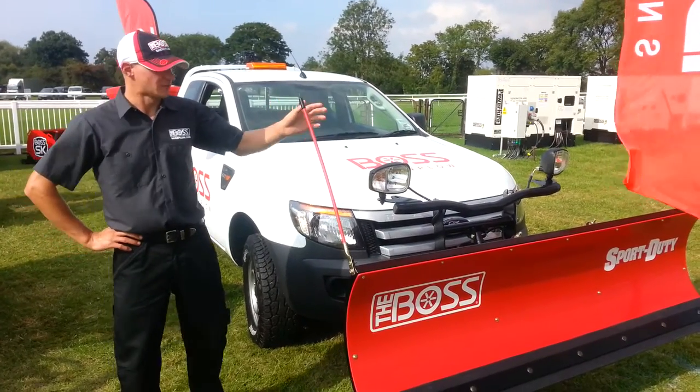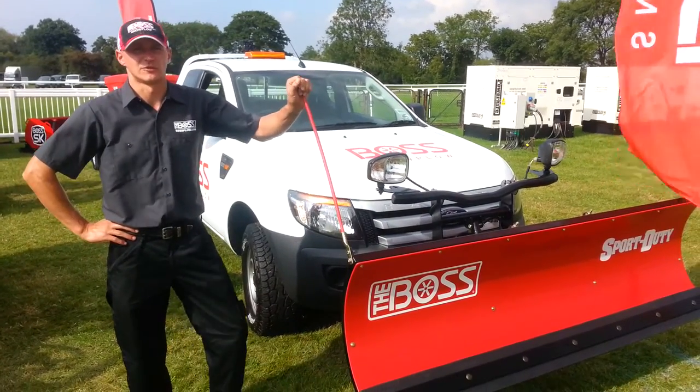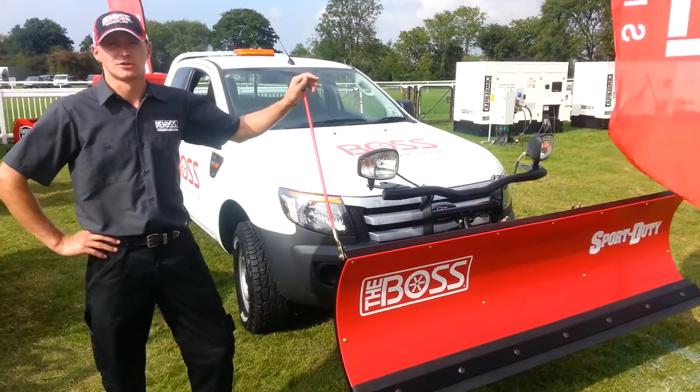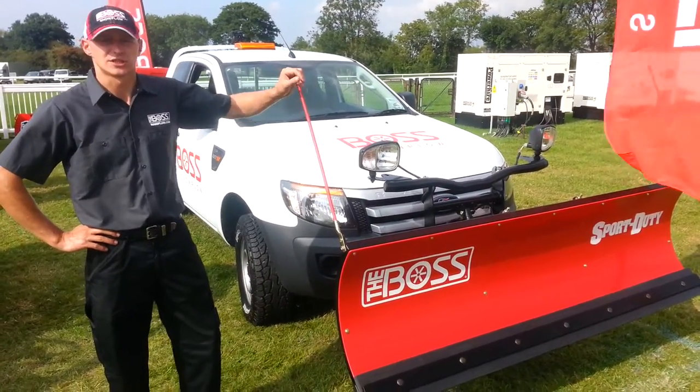Hi, my name is Imanz. I'm going to talk about the 7ft Sport GT Snowplow for the 4x4. It comes as well as the 7ft 6. I'm just going to quickly show you how it operates, how to detach it and how to attach it.